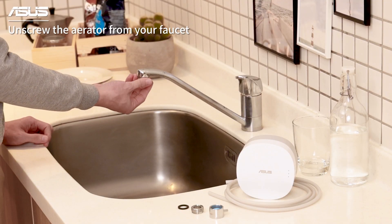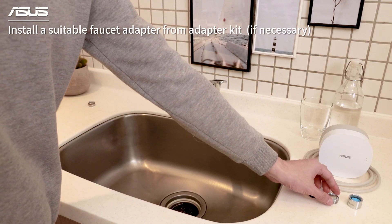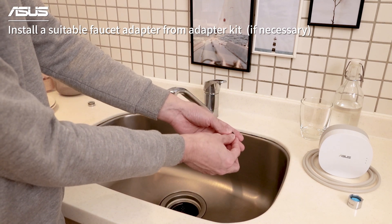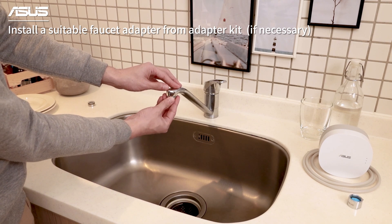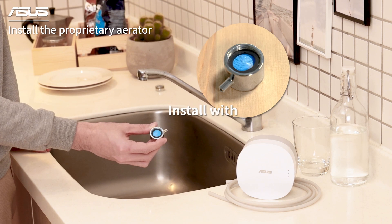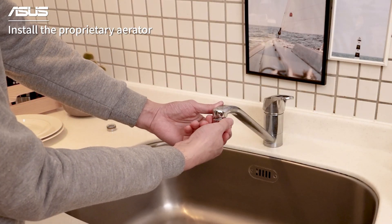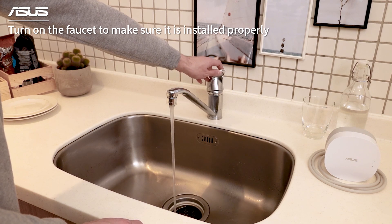First, please unscrew the aerator from your faucet. Choose the suitable faucet adapter from the adapter kit and install it on the spout of your faucet. You can turn on the faucet to make sure it is installed properly.